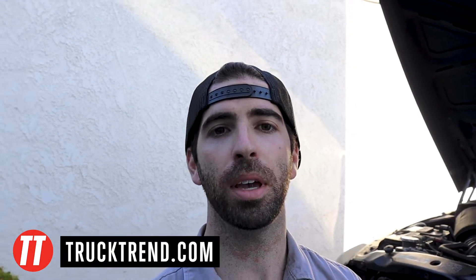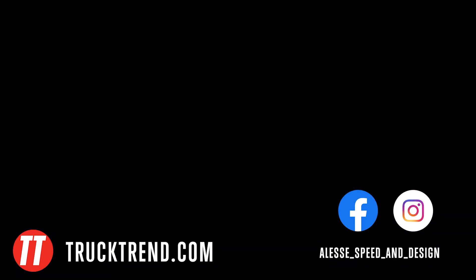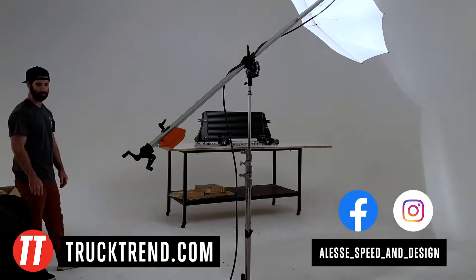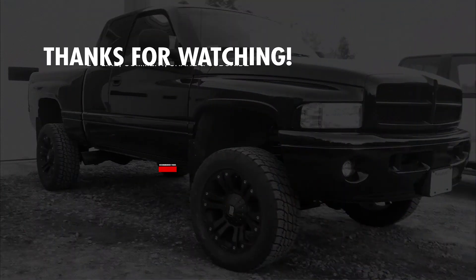That's a wrap for the install. Thank you again to Mishimoto and Los Angeles Cerakote. Be on the lookout for a full write-up on trucktrend.com and always be following on Facebook and Instagram. See you next time.